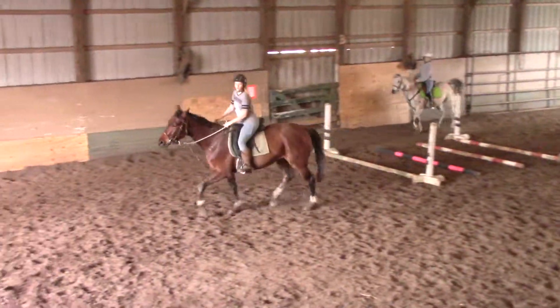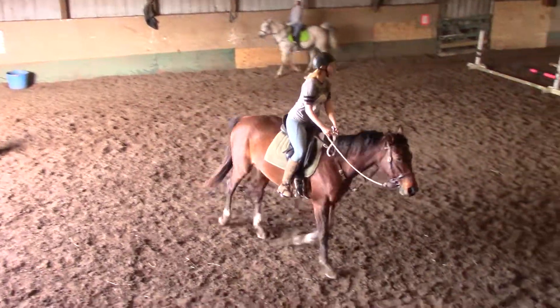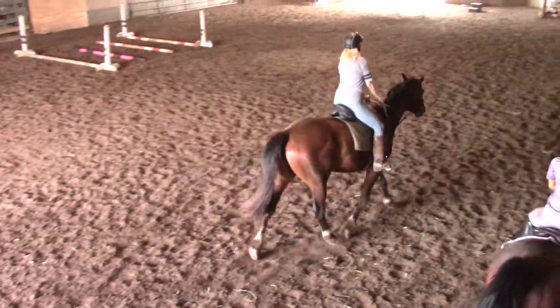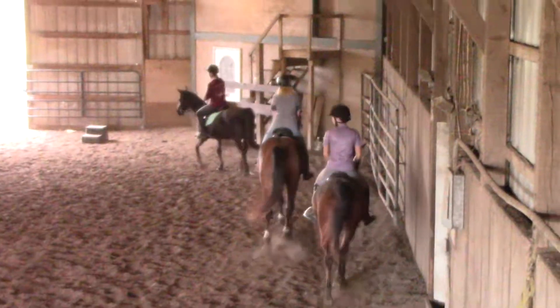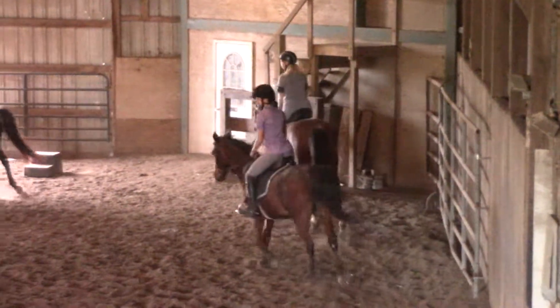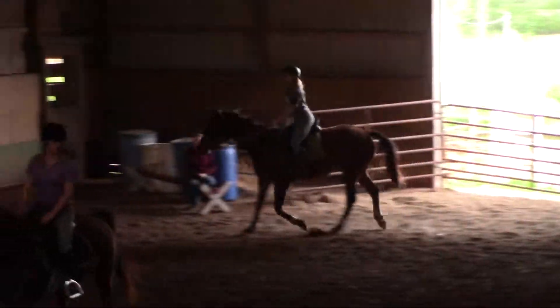Lay down. Slower. Slower than that. Click. Slower. Don't be fast. Put your reins up. Lay down. That's it. That's the drop. No faster than that. That's first. Slower.